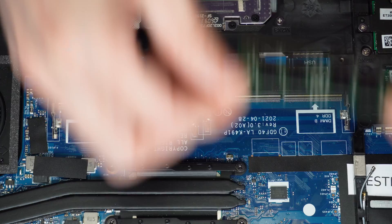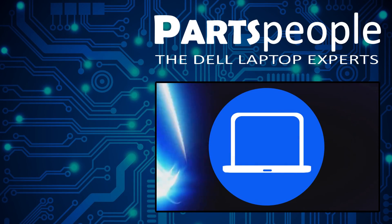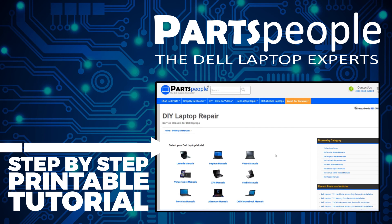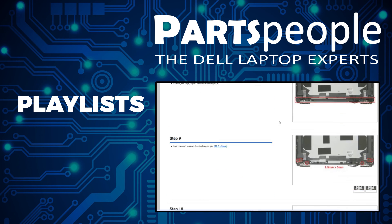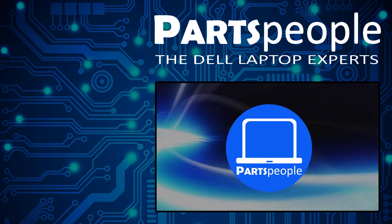The reinstallation process is as simple as retracing your steps in reverse. If you still need to purchase your replacement part, click here to visit our site and find it. While you're there, you can view our printable instructions that include images to help you along the way. We also have more playlists, so keep checking back. I do read your comments, so leave any questions you have for me down below. Thanks for watching.